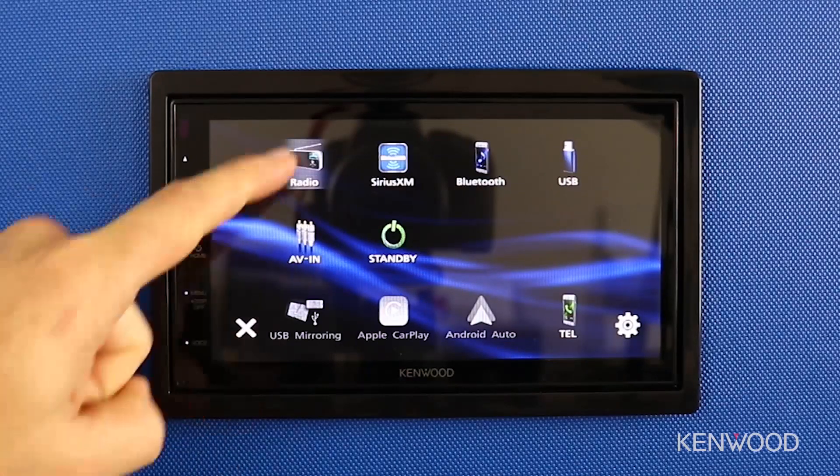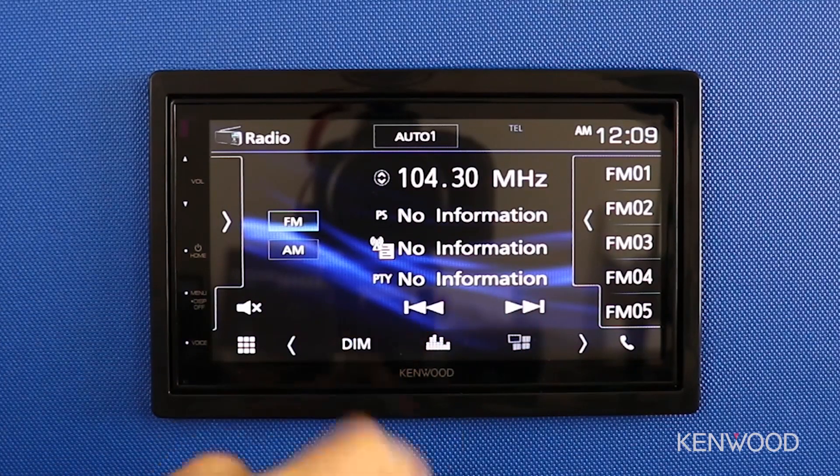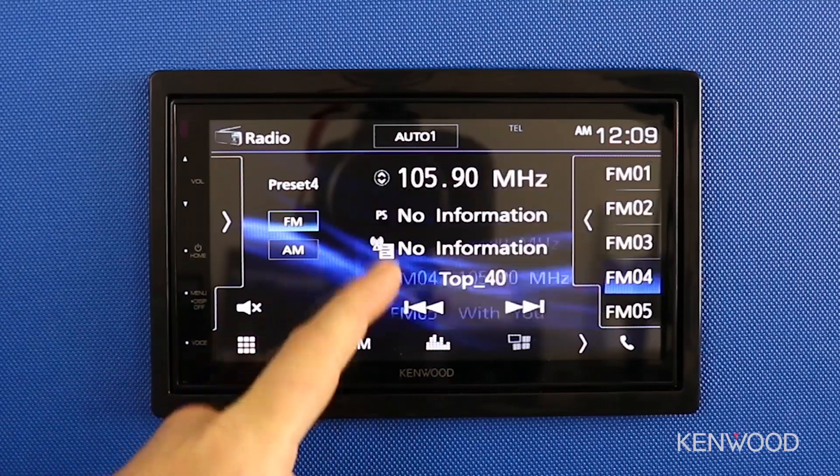Here you can see we can easily access the menu, select the radio tuner, and then change the station left or right very quickly with applying minimal pressure. When I touch the receiver screen here, you can see that I deactivate the demonstration mode by barely tapping the screen itself, which demonstrates those faster response times.